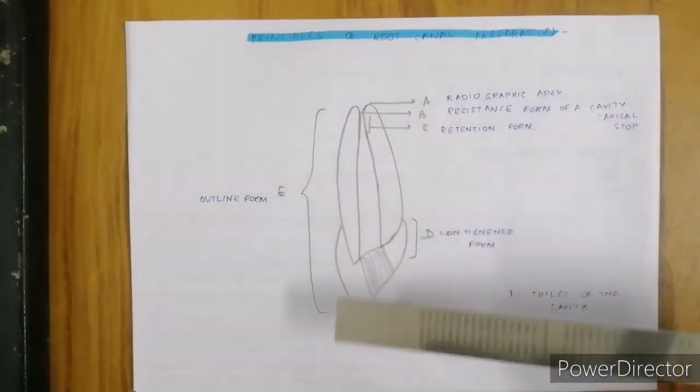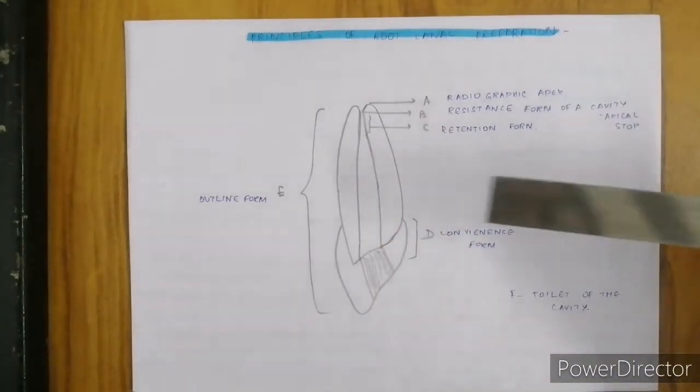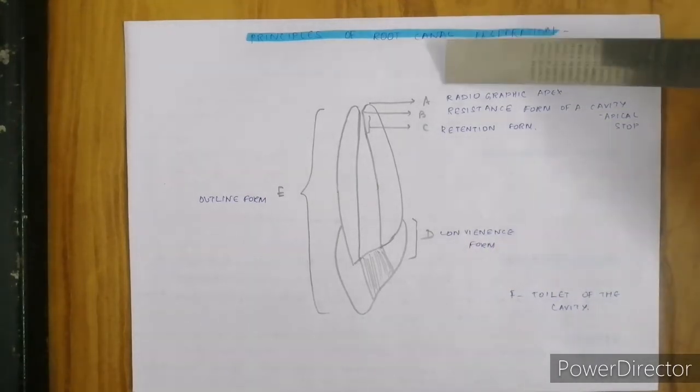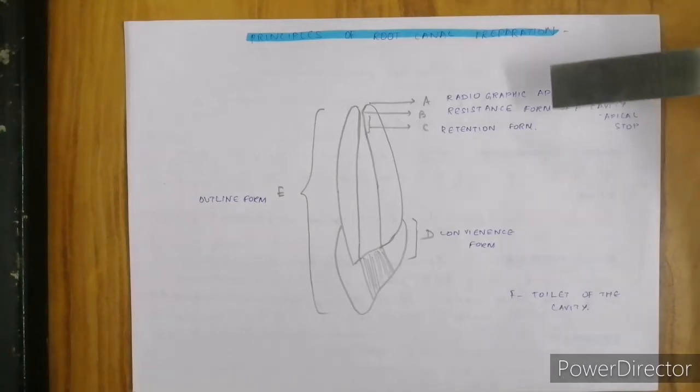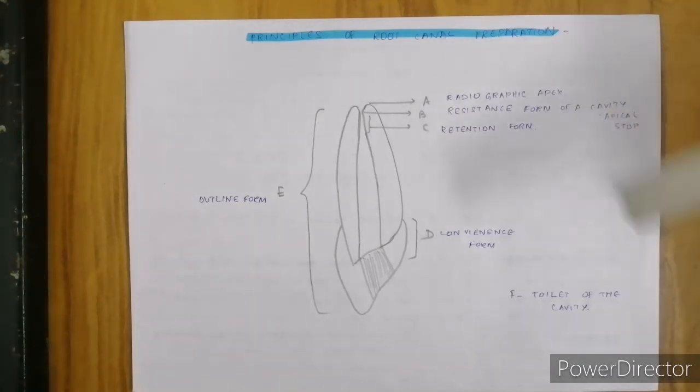These are the principles of root canal preparation. Outline form is the existing form from your access preparation to the tip of the root. D is your convenience form. A is the radiographic apex while B is the resistant form of the cavity — B is the point where we will develop an apical stop or apical seat. If you are going to do a preparation beyond this point, the resistant form of the tooth will be reduced. Retention form is creating an apical tuck-back position; C denotes your retention form.